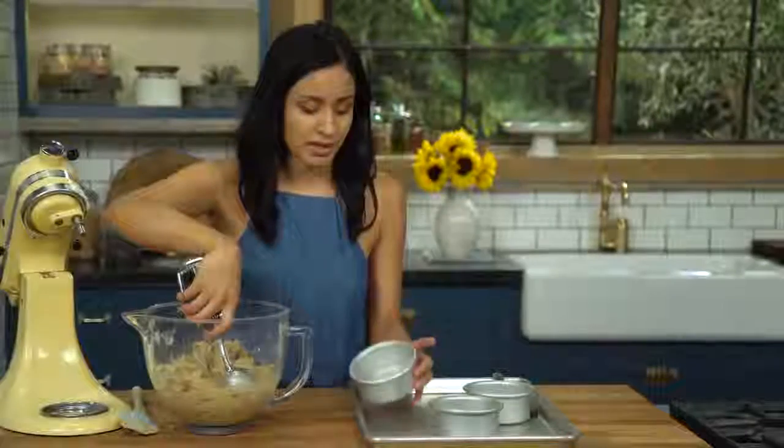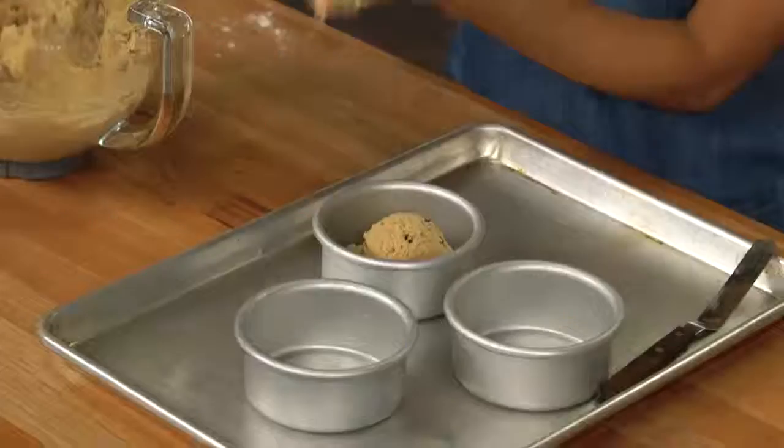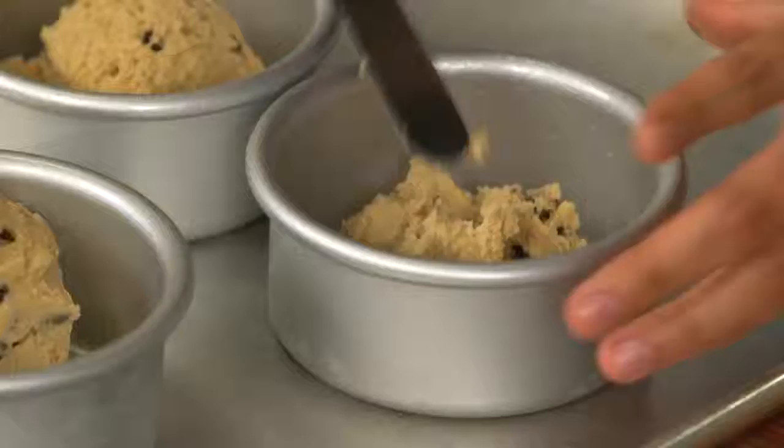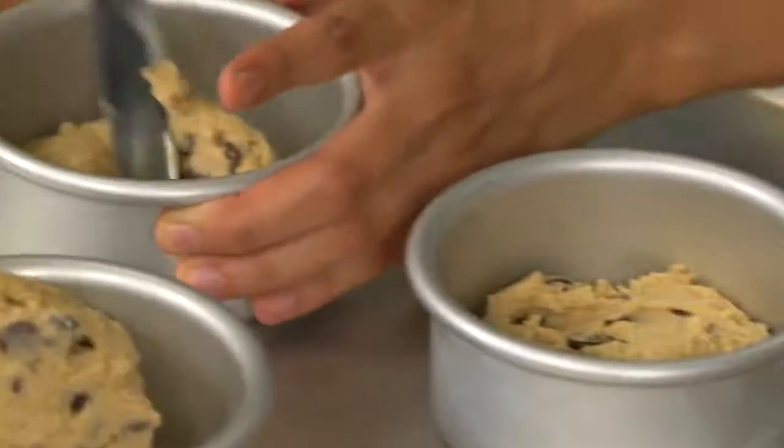Now we're gonna put an even amount of cookie dough into our four-inch cake pans that have already been sprayed down. I start with one scoop on each one. You wanna fill it up about a third to half of the way, and these are gonna spread in the oven, so don't worry about them being perfect.